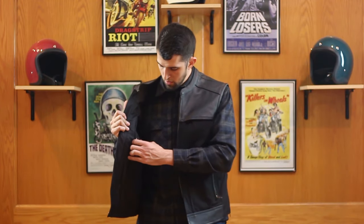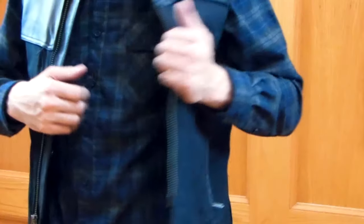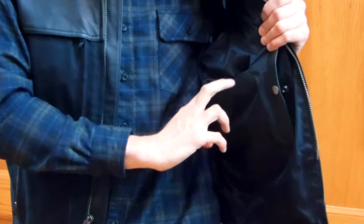Moving inside the vest, you have conceal and carry pockets on either side. Two buttons — there's a large conceal and carry pocket, same on this side — and you also have an interior pocket on the left side as well.